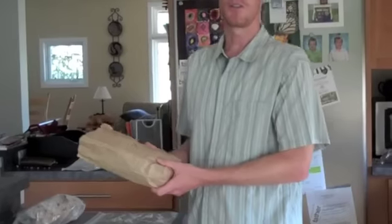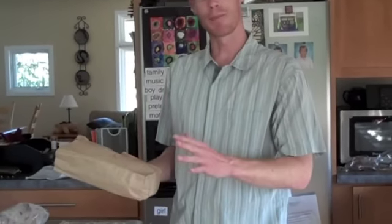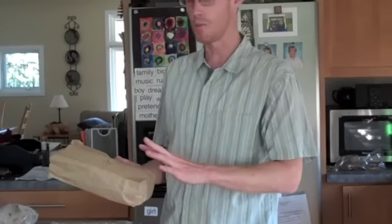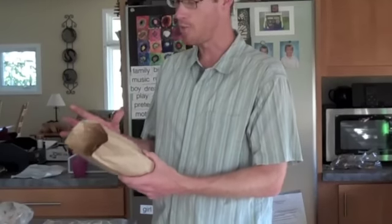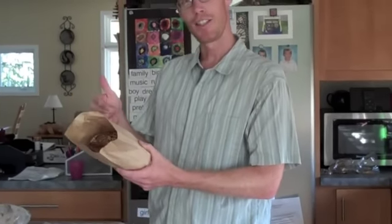That's assuming you don't have a bread box, as many of us don't. And if you do have a bread box, that's optimal because it's a cool, dry place and lets it breathe. And that's the key in keeping it in a paper bag — it allows the bread to breathe. So if you're going to eat it in a few days, this is the way to do it.